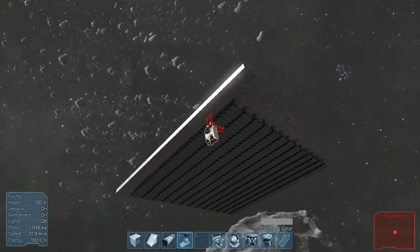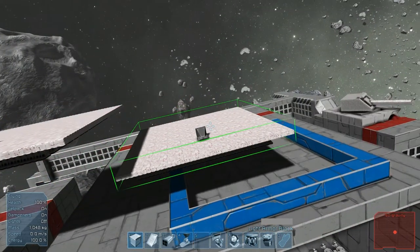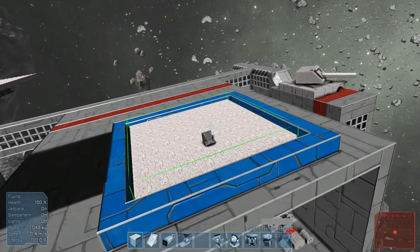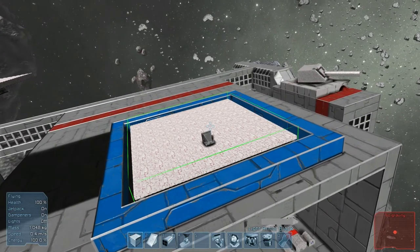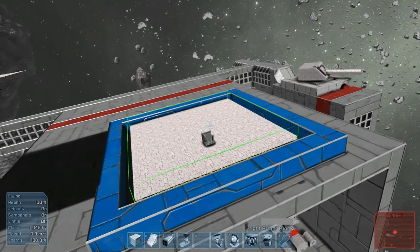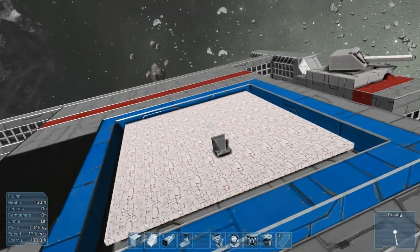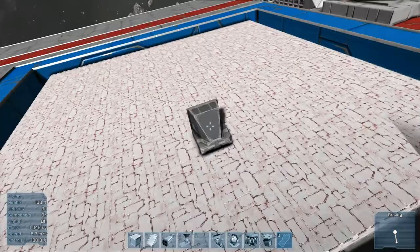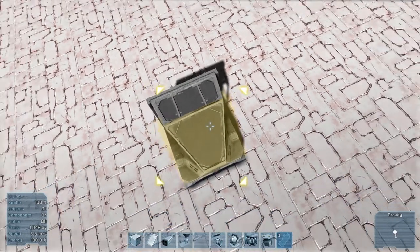Now you want to put a cockpit on it and place it kind of against the ground. The way you do this is you keep lowering it until you can see the landing gears turn yellow. Once you see that, hit left-click, don't touch it at all, just go up to it, hit T, and then hit P to lock the landing gears.